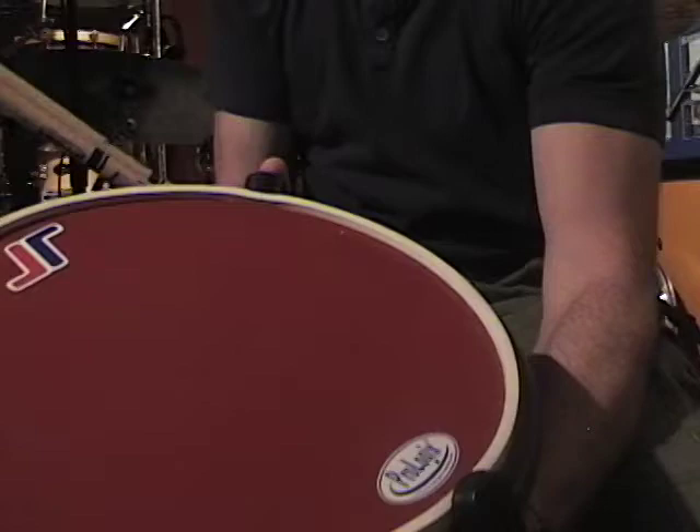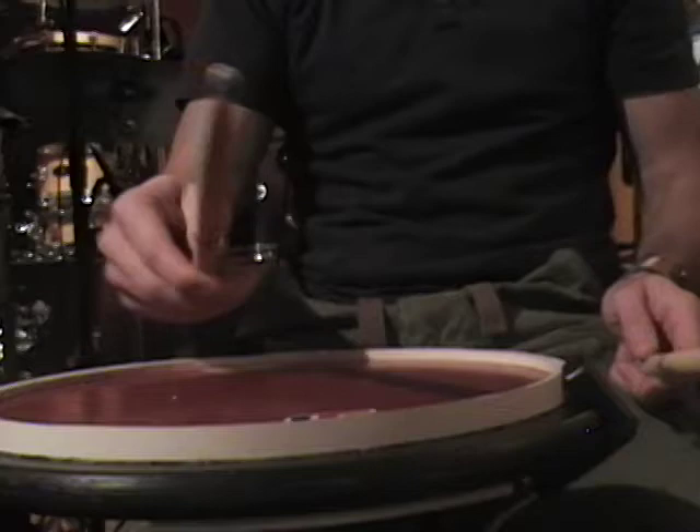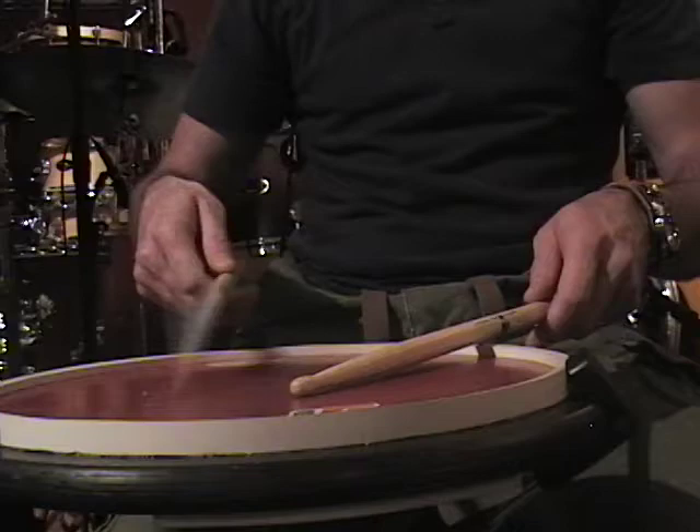Basically, when it comes down to the stick, I'm using the ProLogix pad here that's coming out soon. Jason Edwards designed it from ProLogix, and you can go to ProLogixPercussion.com. I'm going to put it flat just so you can get an idea. My grip is pretty much index and thumb, and basically I would just do finger control.